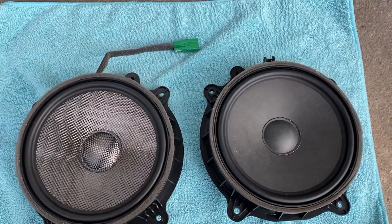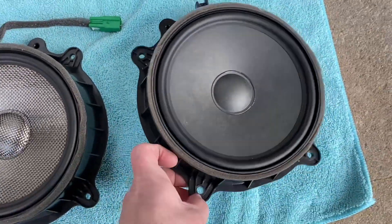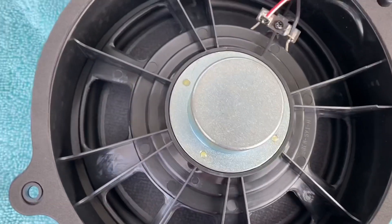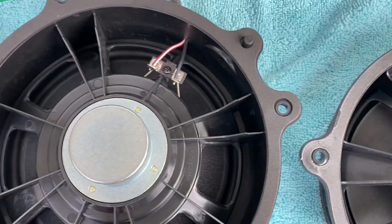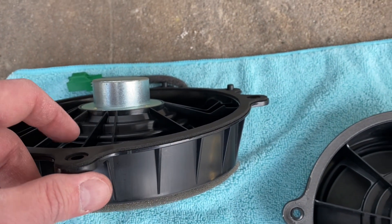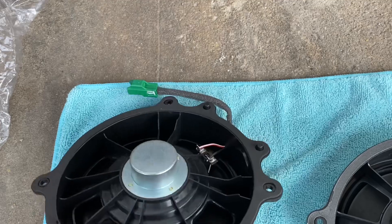Here we have a side-by-side comparison of the factory speaker from Tesla and the Light Harmonic woofer for the front door. Let's flip these over so you can see the magnet size. These are the factory ones, and this is the Light Harmonic — just a little bit bigger magnet, not crazy. Basically the magnet is what pulls the coil back, which gives it harder-hitting bass. That's why subwoofers have bigger magnets — they really want to push that woofer in and out, and the magnet is what pulls it back to do that.